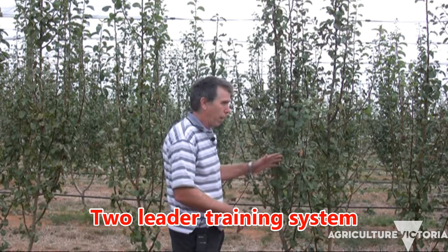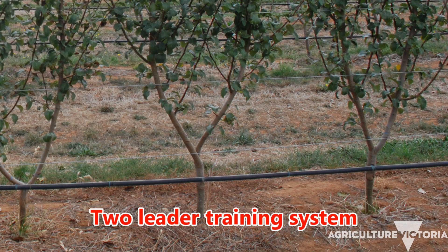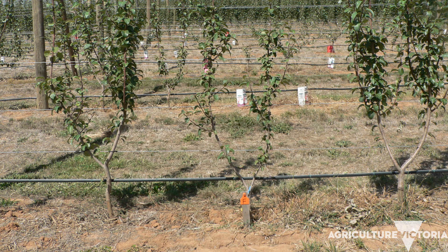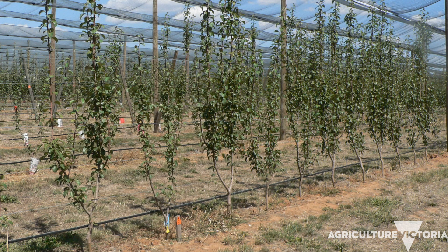In front of me here is our two-leader training system where the trees are spaced at one meter apart. We've got just two leaders that will remain there permanently, each one spaced at 50 centimeters apart. This particular plot is using the rootstock D6, and I should add that the entire experiment uses just the one variety — the 1-3-1 red blushed pear variety.